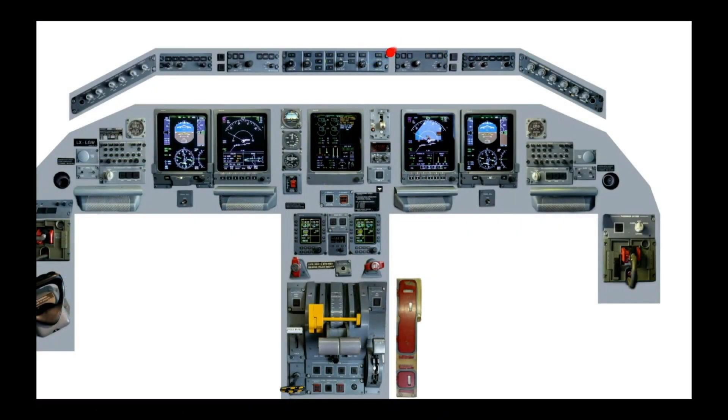Again, mirror image on the right-hand side: the DCP, radar, and display lighting for the first officer.